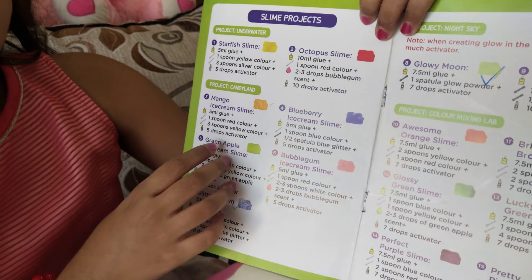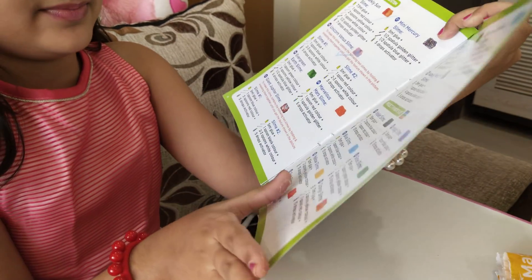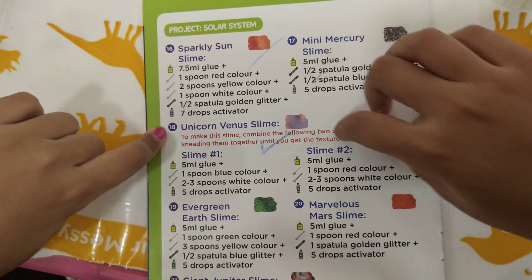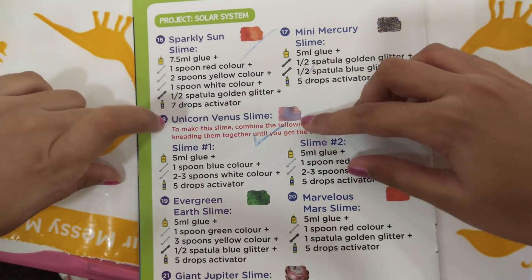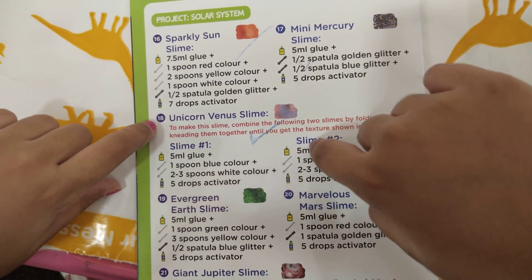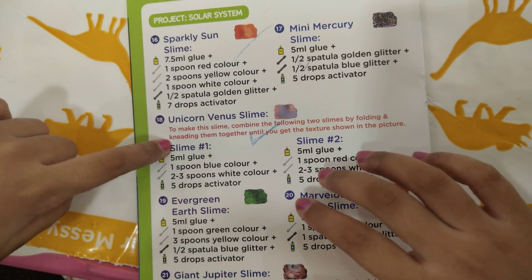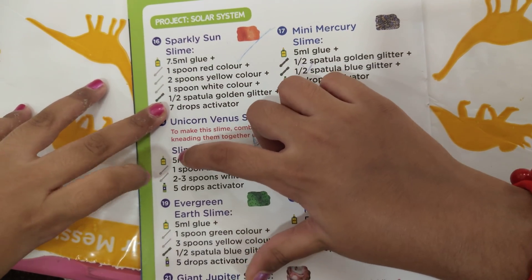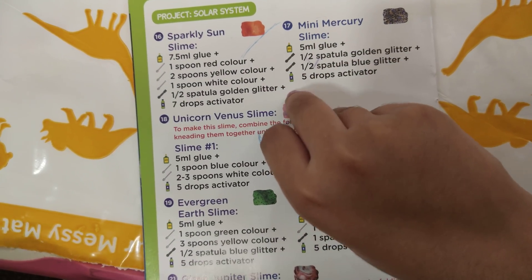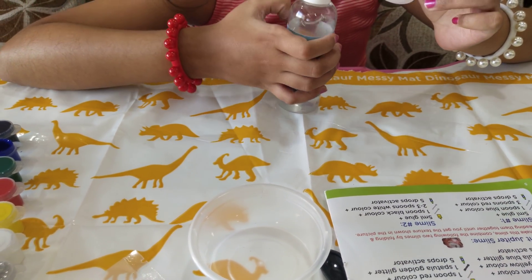Then slime projects — here is the underwater. So let's start making the slime. I am gonna make this unicorn slime. To make this slime, combine the following two slimes by folding and kneading them together until you get the texture shown in the picture. Slime 1: 5 ml glue, 1 spoon blue color, 2-3 spoons white color, 5 drops activator. So now I will add 5 ml clear glue.